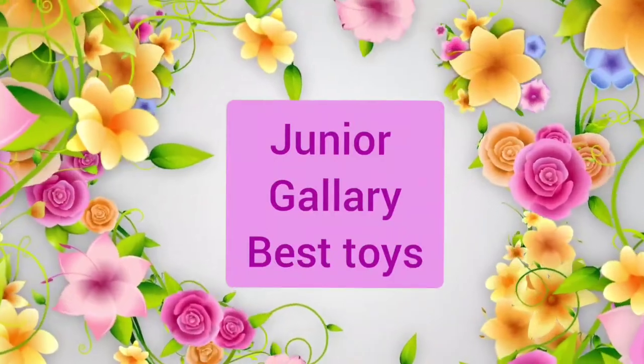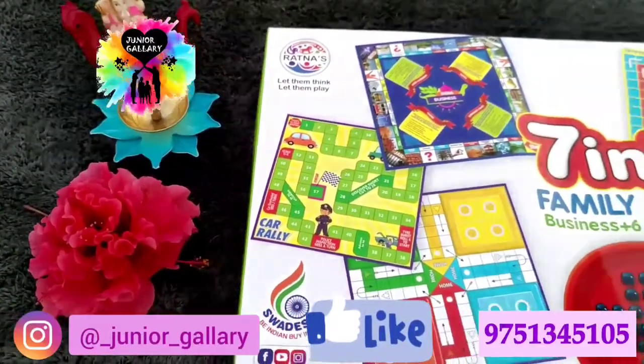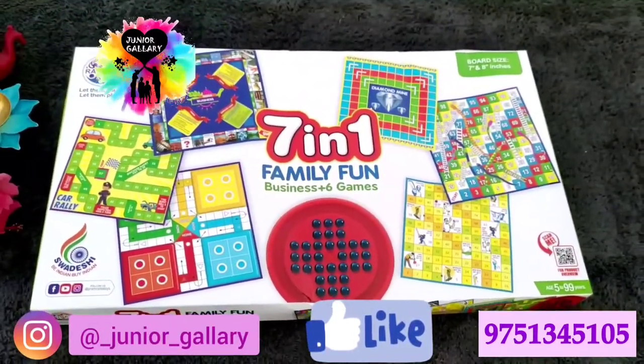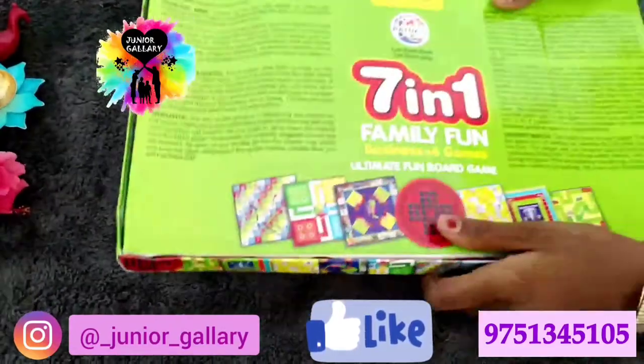Welcome to our channel Junior Gallery Best Toys! Hi everyone, today we are going to see an seven-in-one family fun game. It is an ultimate fun board game — it has seven games in one box. The instructions of all the games are given on the back side of the box.